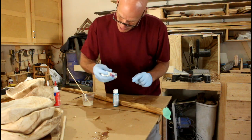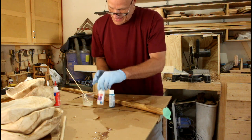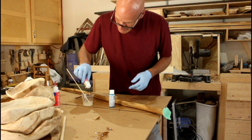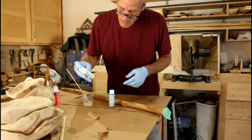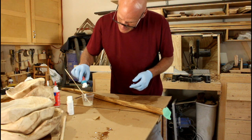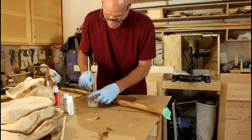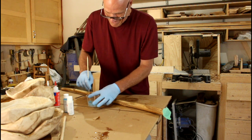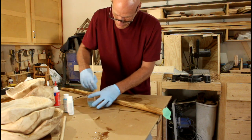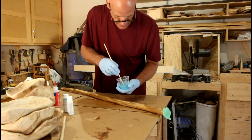I've shaken up this acrylic paint really well, and I want just two drops of this glitter paint in here and one drop of the turquoise. Let's see what that looks like. And of course I want to mix this up really well. I think that's a pretty good color.